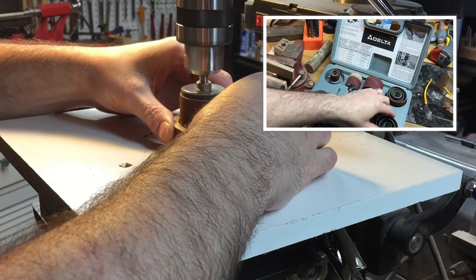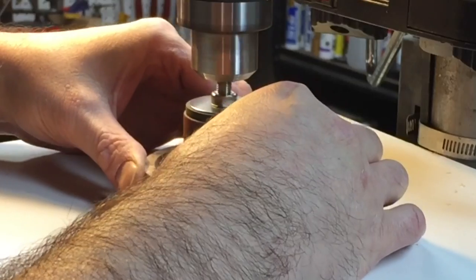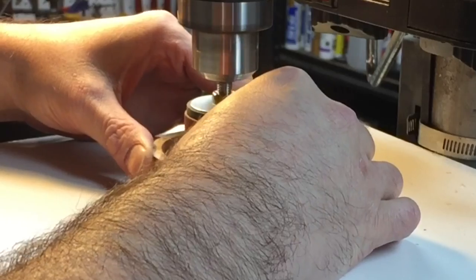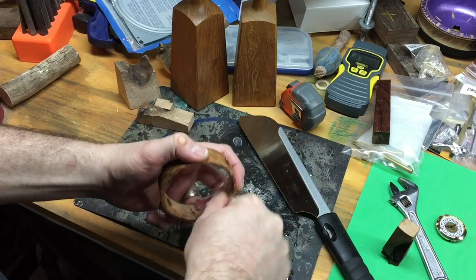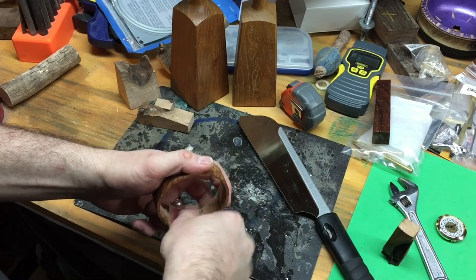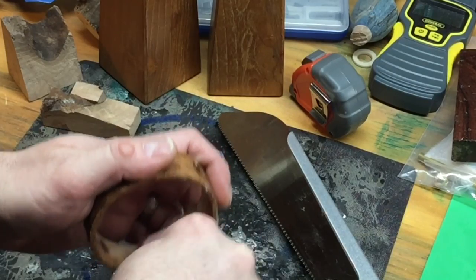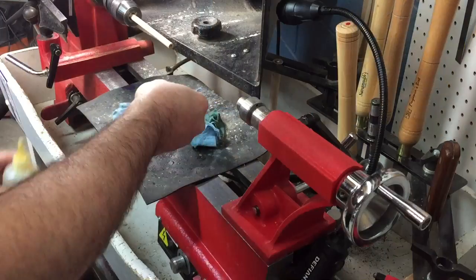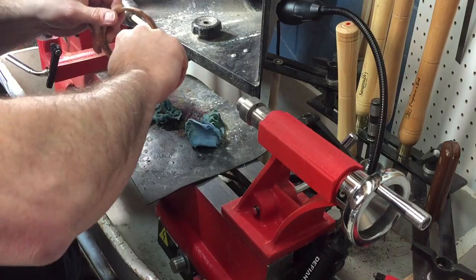I have this Delta drum sanding kit that came with my drill press and it's worked really well for me over the years — I haven't needed to purchase a spindle sander, although that would be nice someday. This is 120 grit, and then I'll hand sand up through the grits to 600. If you used a drum sander rather than a spindle sander, make sure you remove any drum sanding lines on the inside, or they'll really show later — especially when you add the friction polish, which is my next step.